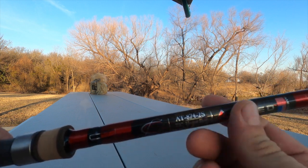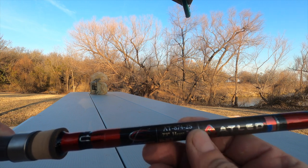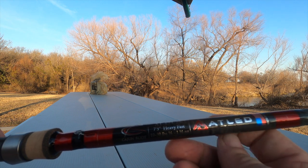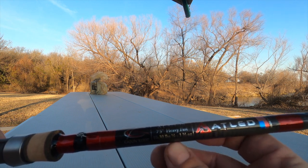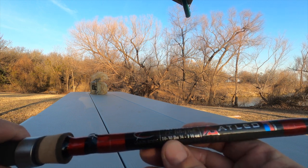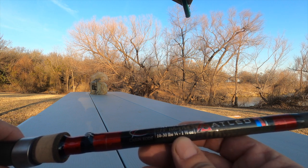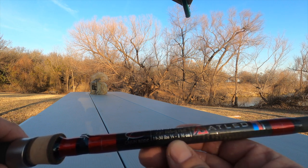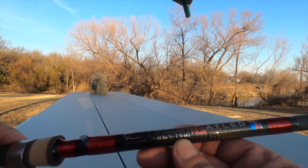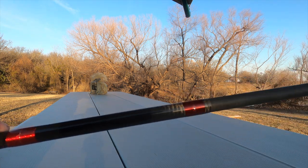And you can see that it says AT874-2S, so that's the code that Cajun Rods uses to identify which rod this is. You can put 10 to 30 pound braid on this rod, which is good for one quarter to one and a half ounce lures.